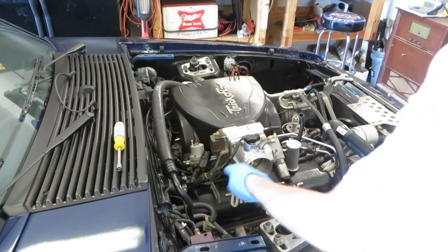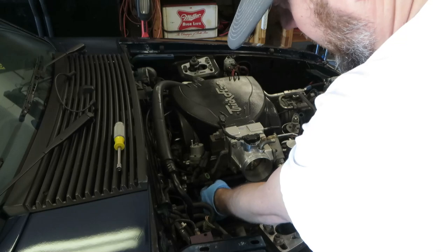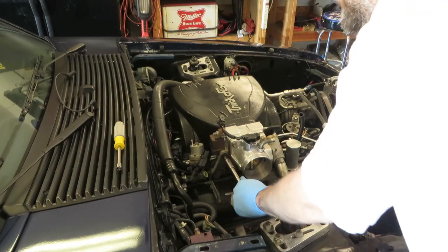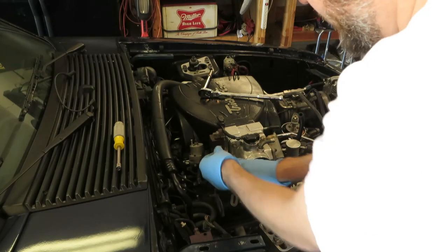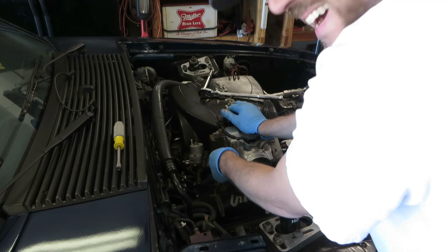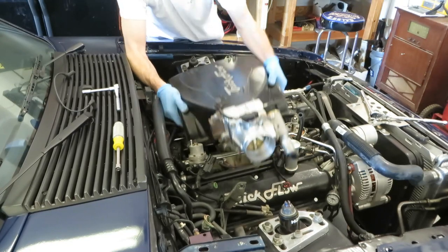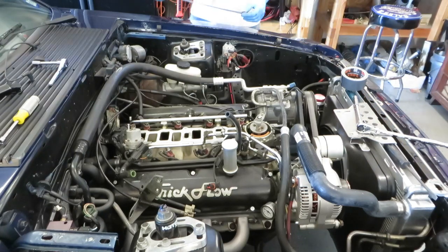I find it easier to just remove the throttle bracket itself rather than actually removing the throttle cable from the bracket. Since I've still got the cruise control cable, which I really need to remove, I'm just going to remove the whole bracket here. Remember to always put your bolts back so you don't lose them, or bag and tag them. Now we're going to cover up the intake ports with tape, make sure nothing gets in it.